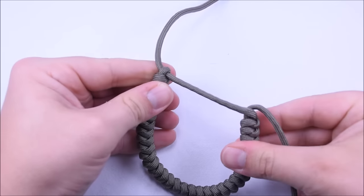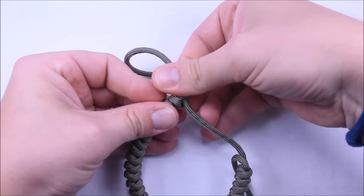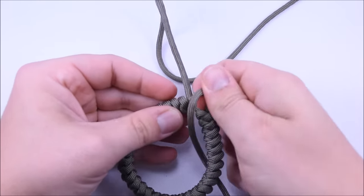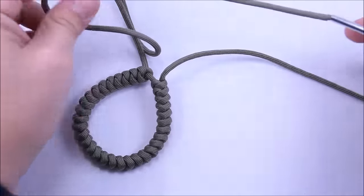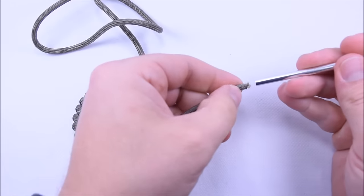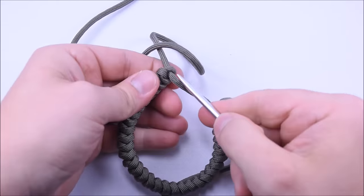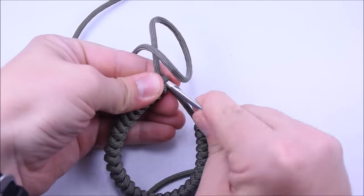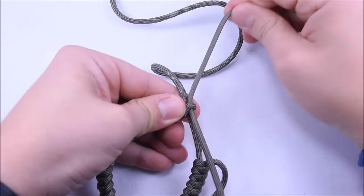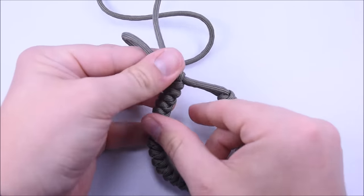Take one cord and in the hole that we created at the very beginning, just push it down through — it should slide through fairly easily. Pull your cord through and you can see it cinches right up on it. Get rid of that twist. Now do the same thing with the other cord — unscrew the fid from that one, screw it into this one, and pass it right through the same hole. This one might be a little tighter, but that's good — you want it to be tight. You can hear the friction, and you want to hear that friction so you know it's going to hold.